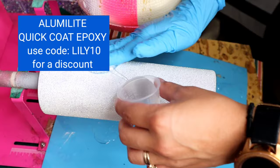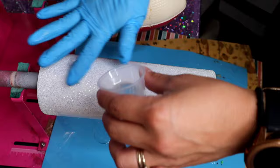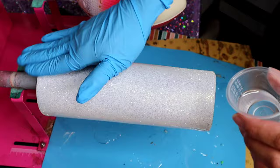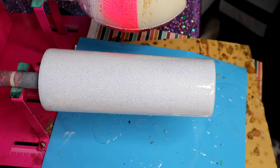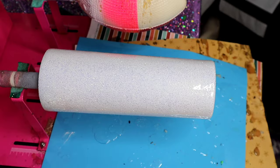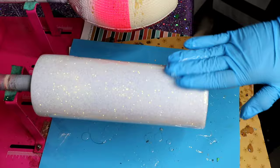My favorite epoxy to use is the Alumalite Quick Coat because it's dry to the touch in about four hours, so you can move on to the next step. I do have an affiliate code — it's Lily10 in the description below — and you get 10% off. With the epoxy, you just want to rub it all over the cup, make sure you get all the spaces, and then go over it with a heat torch to pop all the micro bubbles. About four hours later, we're going to give the tumbler a second coat of epoxy using a total of 20ml of Alumalite Quick Coat.